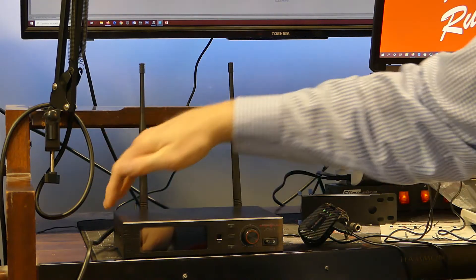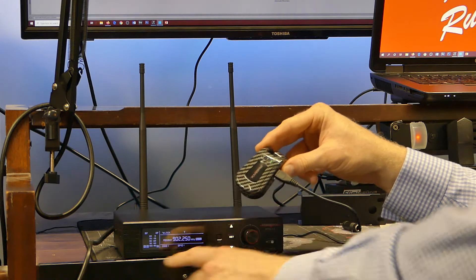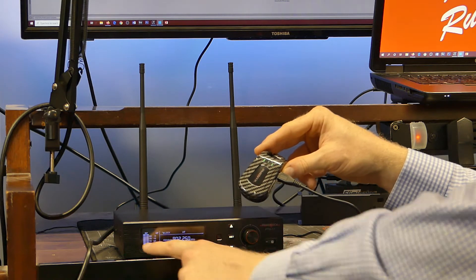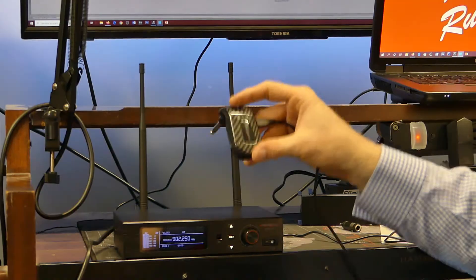I've got it hooked up. I'm using a quarter inch cable hooked up to my Behringer XR18. Let's go ahead and turn this thing on — this is the PTG-11. You can see the transmitter here. It's got RF and AF, and as soon as it reads it, it's like full bars reading. You can program this up to a hundred different frequencies, so you can have multiple units and not be overlapping frequencies. That's very nice to be able to program this into a lot of different frequencies.